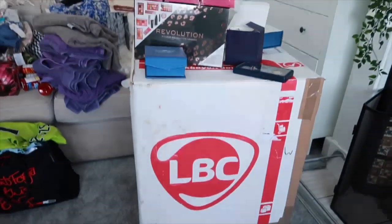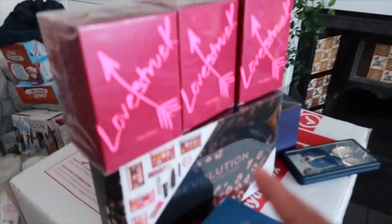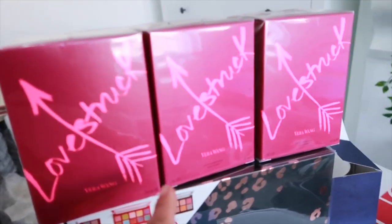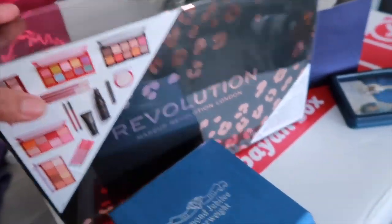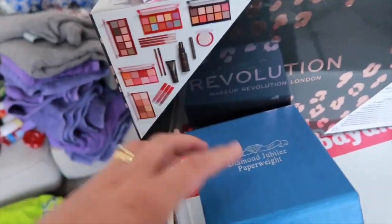These are what's going inside my box. We have guns - toys for my nephew, the son of my brother. Then I've got this one for my auntie. These are the Vera Wang Love perfumes for my aunties, and I need to open this makeup revolution and separate the palettes for three of my cousins so they could share.